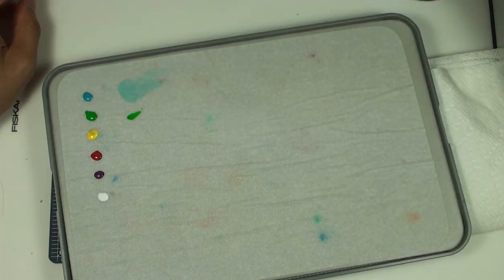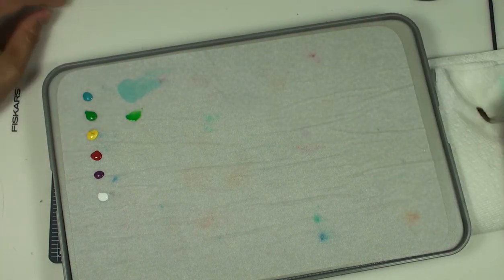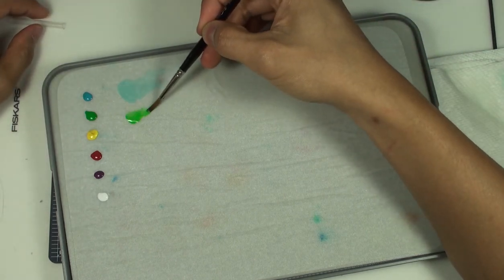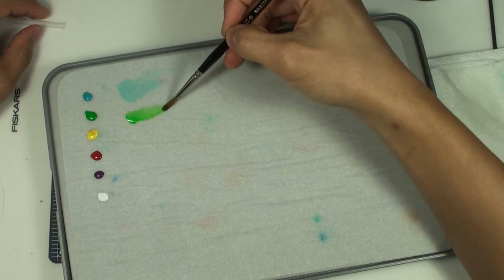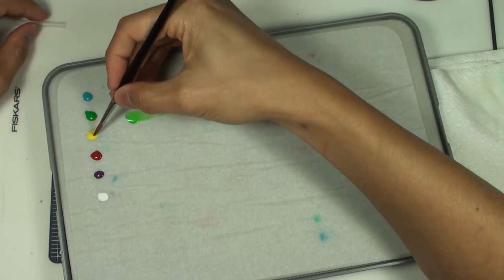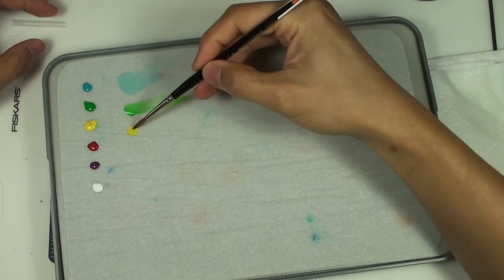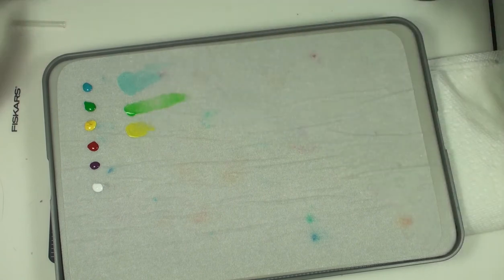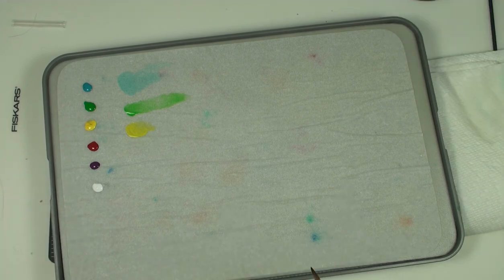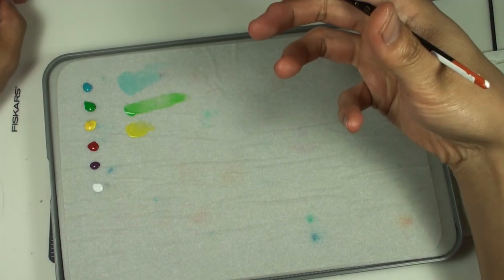For example, this green at about one-to-one water to paint still looks fairly equivalent to the pure paint — we have to keep adding more and more parts of water to really reduce that strength. A color like this yellow, even at one-to-one, you can already see how much weaker it is compared to its pure paint. This is also important when we try to mix colors: it takes a lot more of a weaker pigment to impact a paint with stronger pigment.